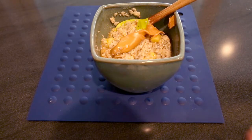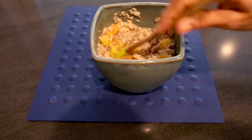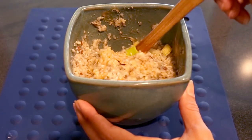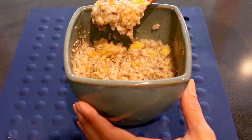I always add a tablespoon of almond or peanut butter to my bowl as a finishing touch. You can also add cinnamon, honey, and many other flavor combinations. Top with nuts or more fruit and enjoy!